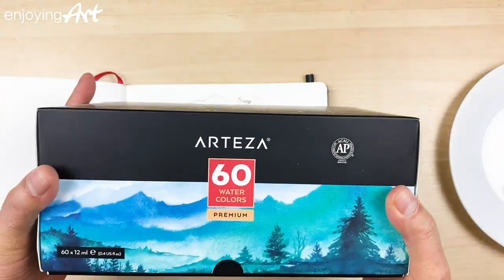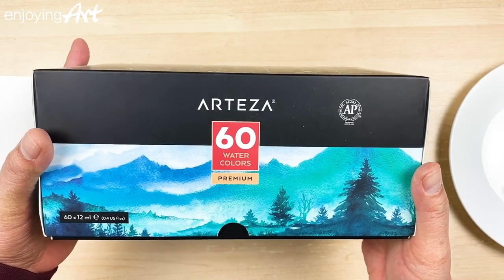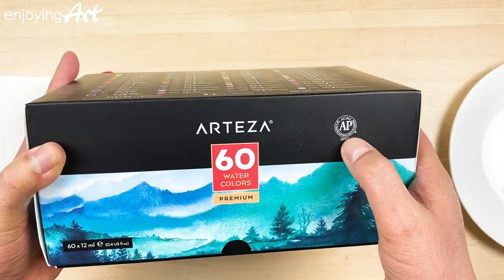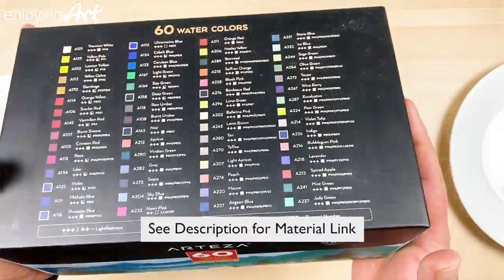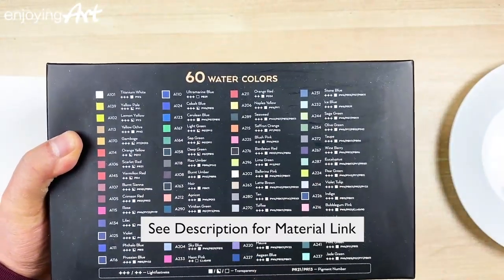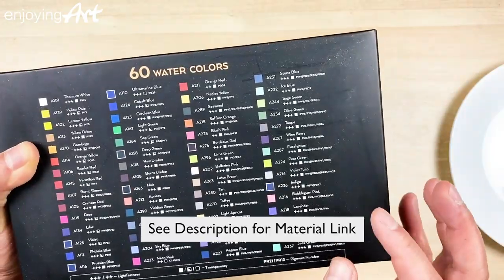Today I'm going to use this box of Artisa Paint. It has 60 watercolors — it's a premium set. AP means it's not toxic; it's safe for everyone. So this includes all the colors, including red and yellow ochre. We'll also need a black color.